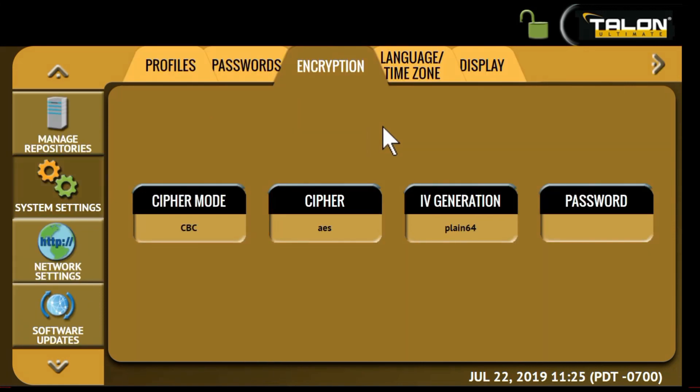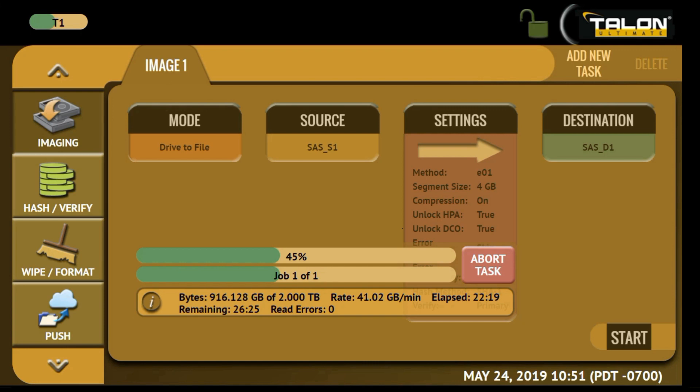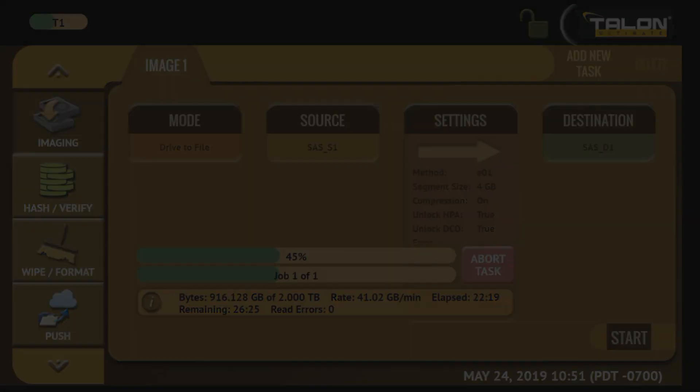The Talon Ultimate allows you to secure sensitive evidence data, withhold disk drive encryption, and configure custom profiles and passwords. Once a task has begun, a progress screen appears to provide task information including speed and the time remaining to complete.